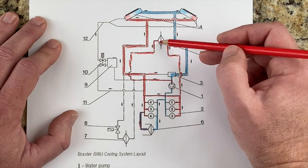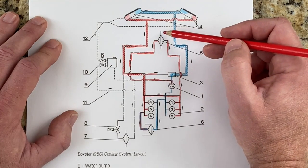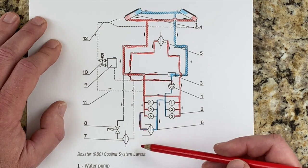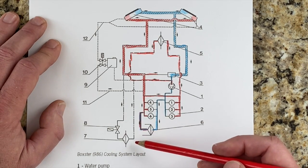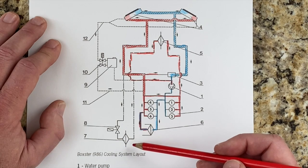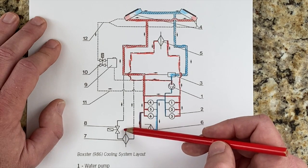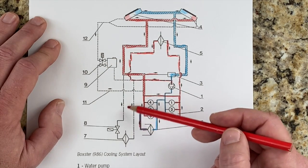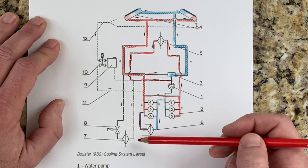This also explains why your heat is not hot right when you start the car — the coolant has not been heated up enough to have any effect with the air blowing over it. Now there are two more components, number seven and eight, which are only present if you have a tiptronic transmission. Number seven is the ATF heat exchanger — that is how your automatic transmission fluid gets cooled. Number eight is an electric shutoff valve, similar to the one by the expansion tank, that only opens once the coolant is warm enough so that your automatic transmission fluid can reach operating temperature.